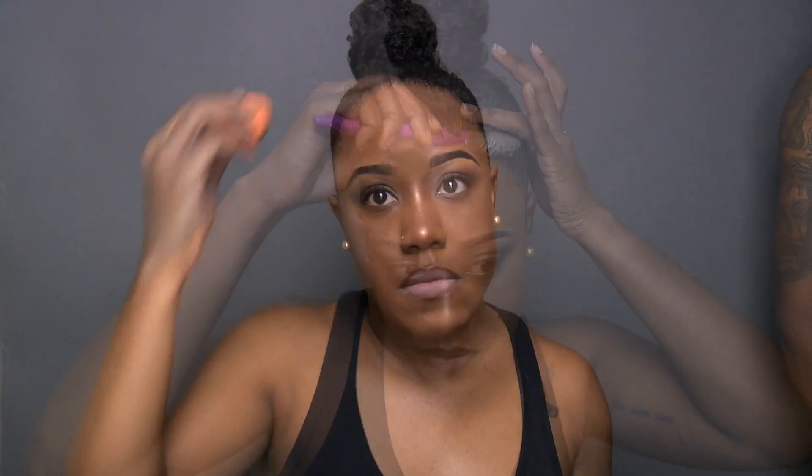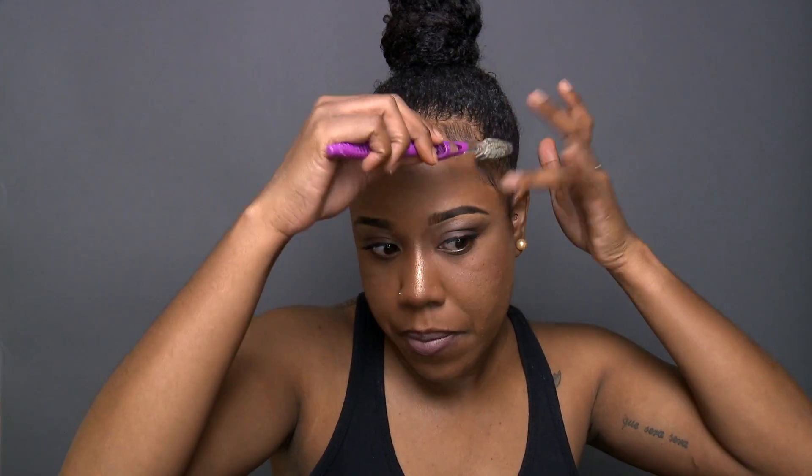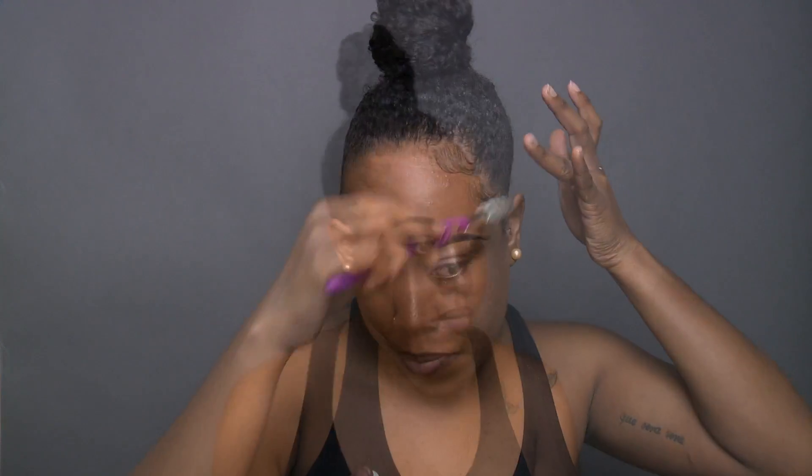Make sure you blend that makeup after you take the scarf off. Then of course I gotta lay my baby hairs — I like to lay them after, because I feel like they lay a lot easier if I slick them back first and then come back. Finally, I'm just spraying with some shine spray. All the products I use will be listed in the description box.